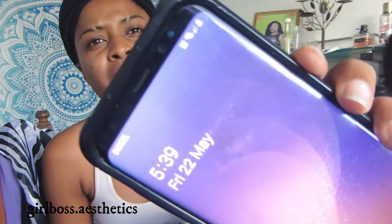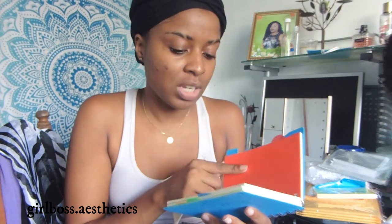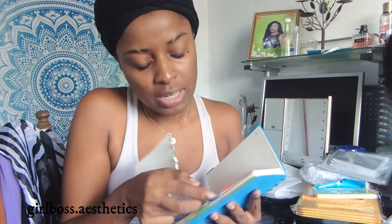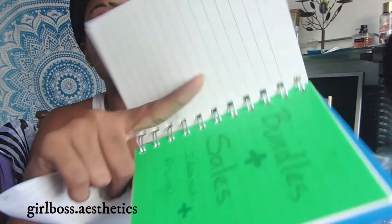I have not gotten my lip gloss tubes yet, but I actually got an email this morning saying they're available for pickup. It's after 5:30 right now so I'll be picking up my lip gloss tubes tomorrow — they won't be part of this video, unfortunately. Anyway, this notebook has sections — one, two, three, four, five — which is great. I use one section for wholesale orders, the next for inventory, the next for bundles and sale ideas, and the last one is blank for now.